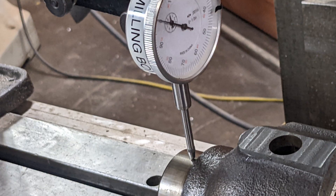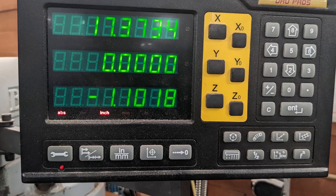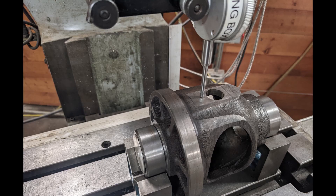Then I use the mill to touch off with the dial indicator on the highest point of the bearing surface. Then I moved the mill and measured the height of the flat milled portion that I put in, and used the digital readout on the mill to establish the height of that milled surface from the centerline of the differential carrier.